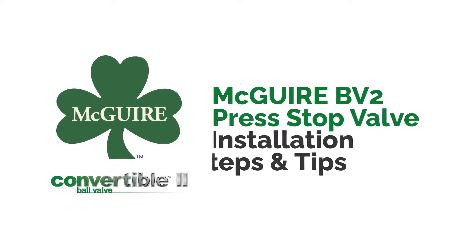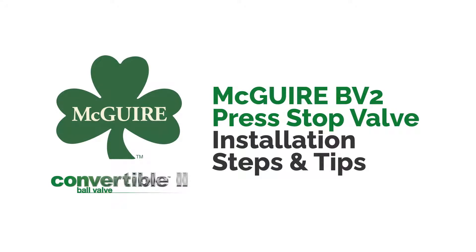This video will review the Meguiar BV2 Press Stop Valve installation steps and tips.